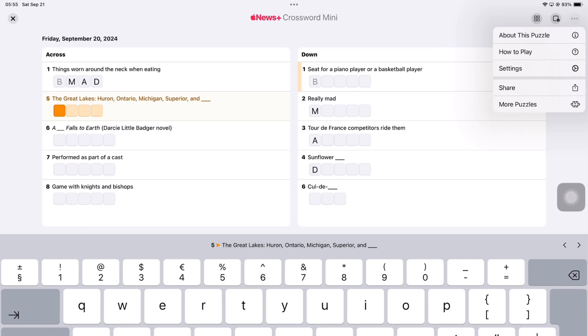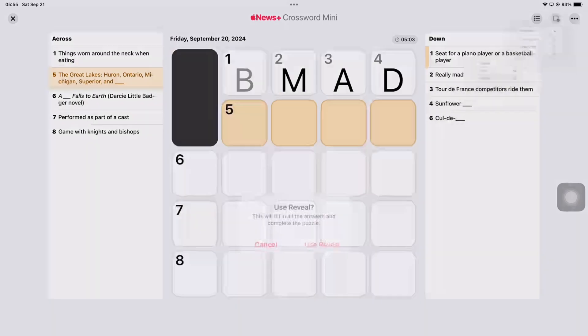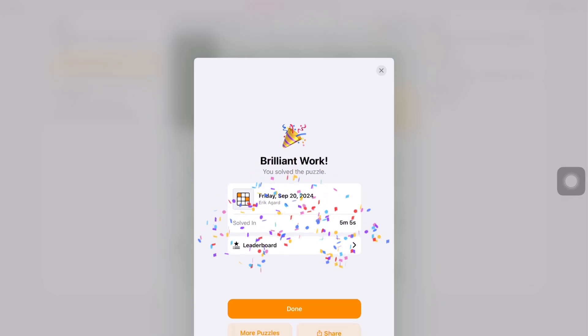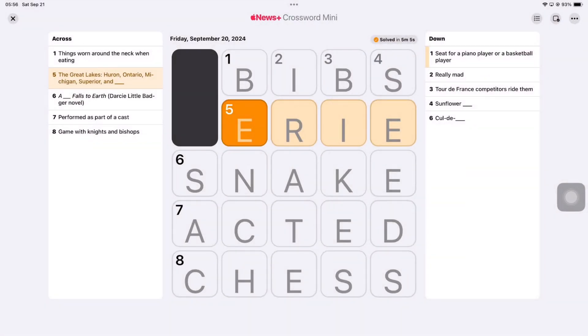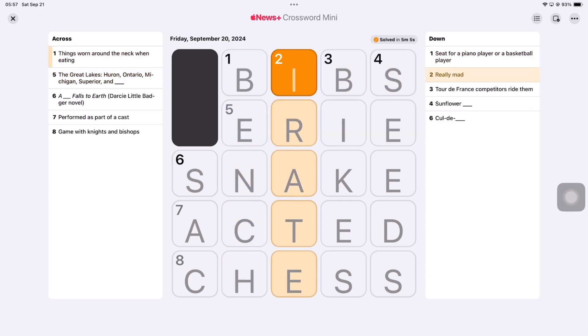I don't like that the app congratulates me even though I haven't filled the puzzle myself. The app knows that I have revealed all the answers, so maybe it shouldn't be congratulating people who have not actually done any work. I'm curious to see the answers and hoping I'll do better next time, but it doesn't help when they say, 'Congratulations, you are number 38 in the world.' Going through this puzzle, it turns out I wasn't even reading the questions the right way around, in the right directions.